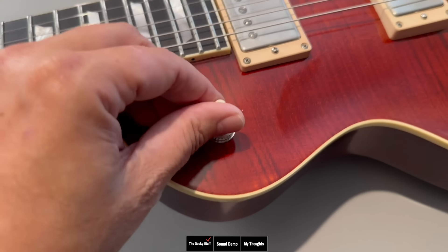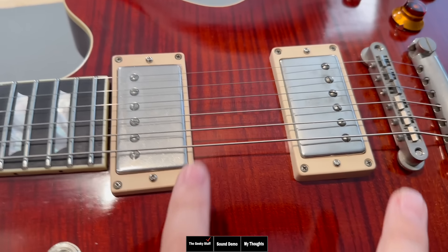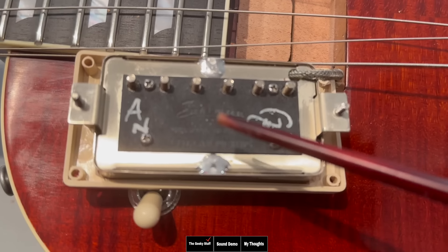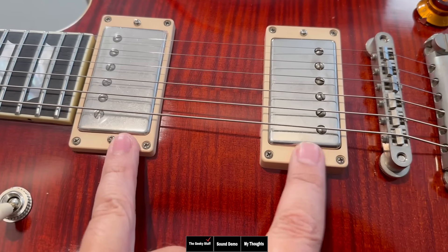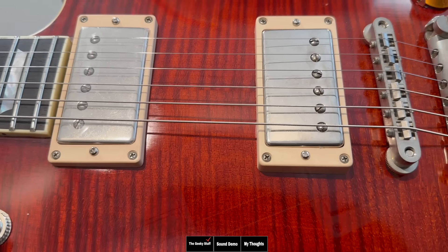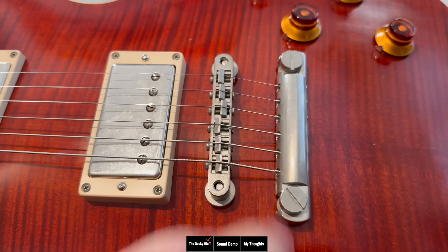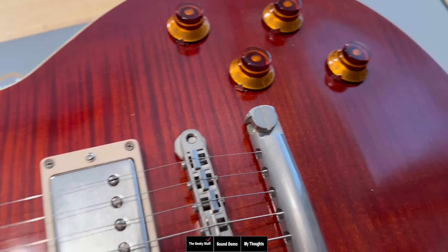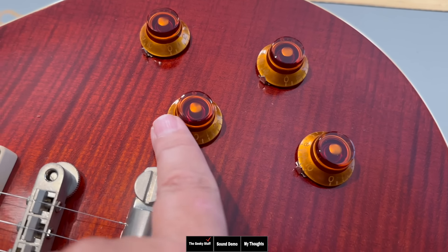Speaking of hardware, we have a three-way Switchcraft part, which is great. The pickups are Lawler Imperials, custom aged and wound specifically for Eastman. So if you like the Lawler Imperials, you'll essentially like these pickups, though they're tweaked just a little bit differently. The bridge and tailpiece are both Gotoh parts, aged and looking beautiful. And then you have four CTS 500K potentiometers.